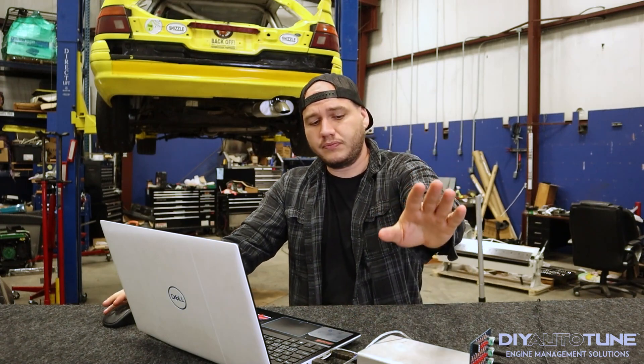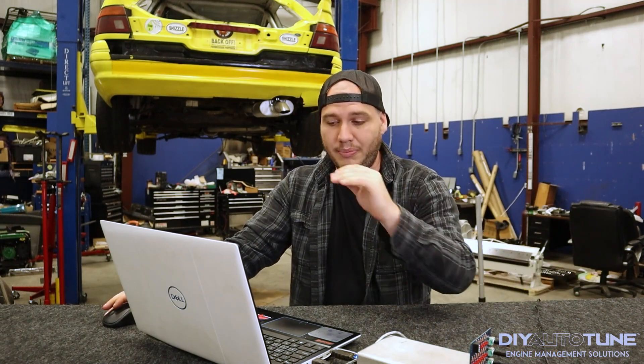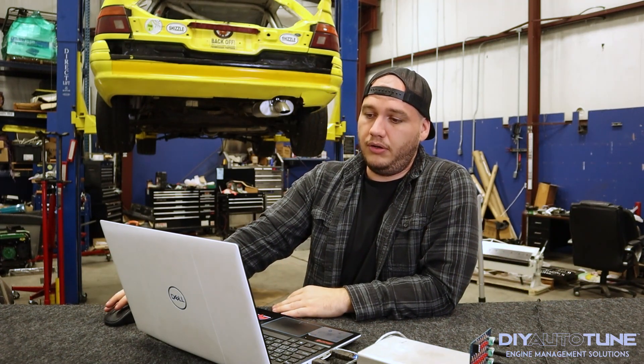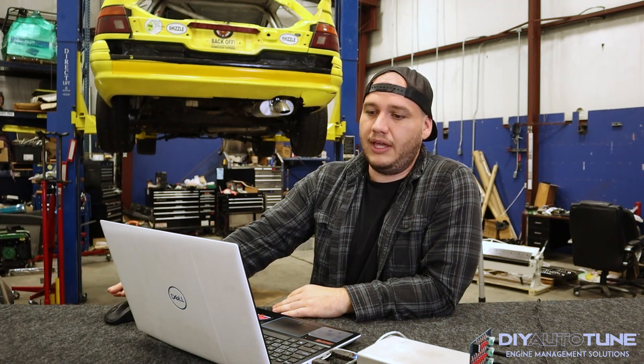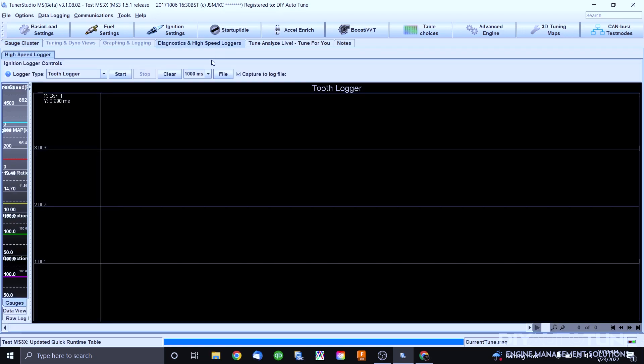As you can see, I have our sample MS-3X here hooked up to Stim Power and we are connected to Tuner Studio on my laptop. Let's go to Gauge Cluster and show you what you're going to see once you open up Tuner Studio — your car is running, you're sitting in the car, ready to take a log. It's very simple. First, go up to the top tab: you're going to see Diagnostics and High-Speed Loggers — go ahead and click on that tab. Once you get there you'll see a tab on the left called Logger Type and select from the drop-down.